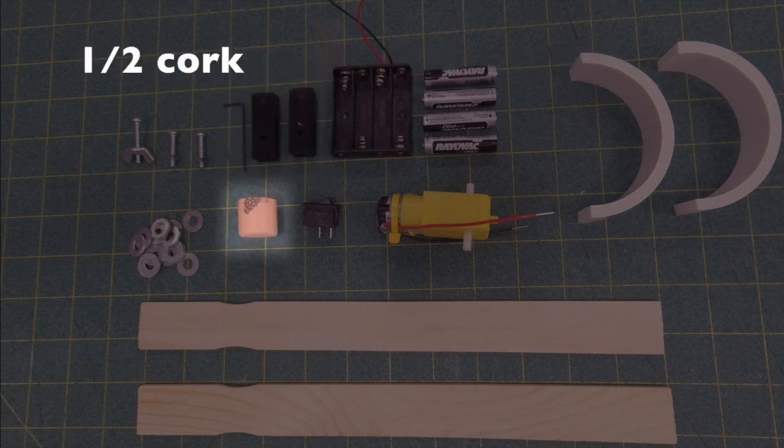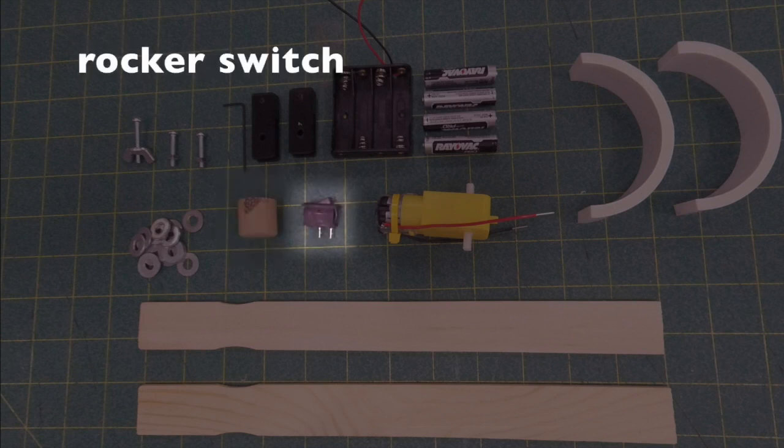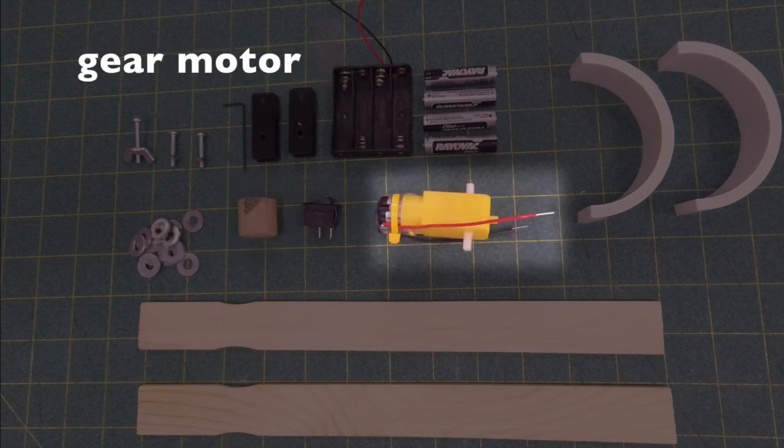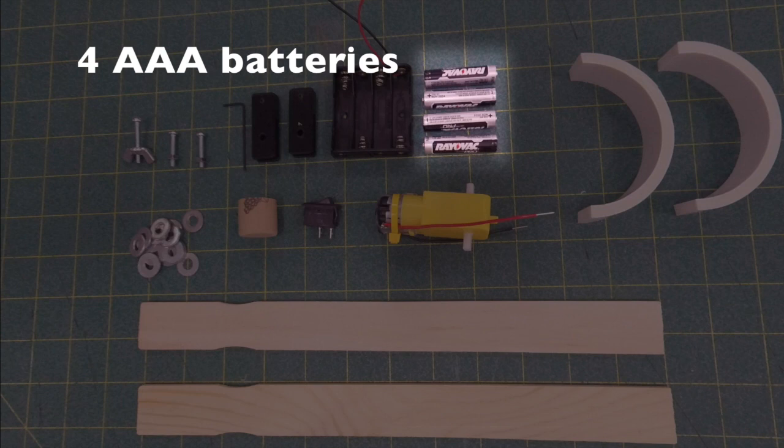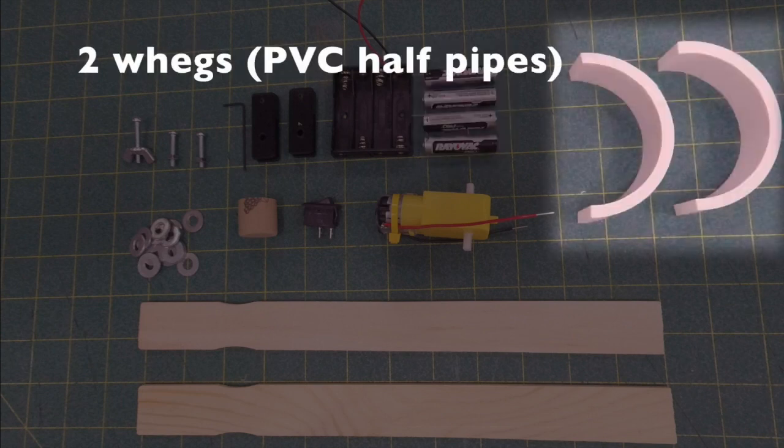We're going to use a couple of couplings with an allen wrench, a half cork, a rocker switch to turn things on and off, a gear motor driven using a battery pack with four triple-A batteries. The legs are going to be made out of two small PVC pieces cut in half. Not pictured is a zip tie.